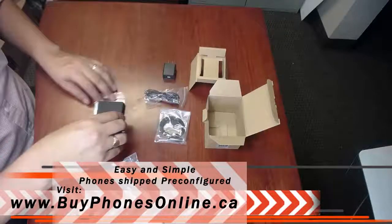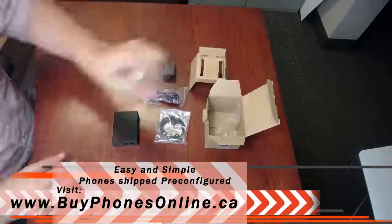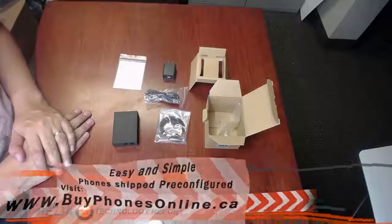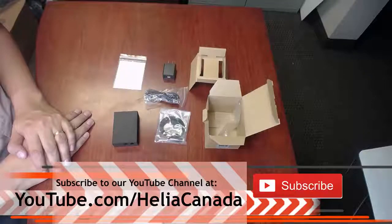This product is available on our online store at www.BuyPhonesOnline.ca, and you'll find a coupon at the end of this video. Subscribe to our YouTube channel at www.youtube.com/Heliacanada. Thanks for watching.